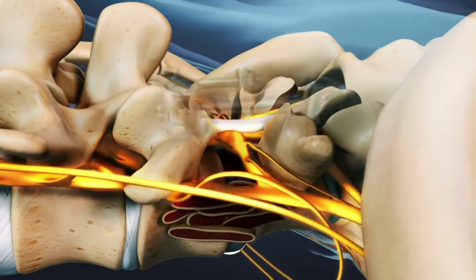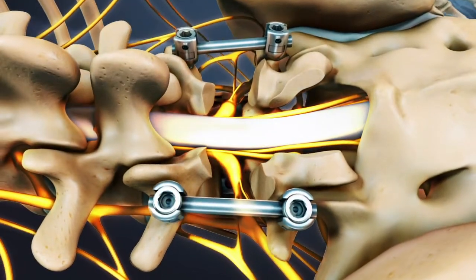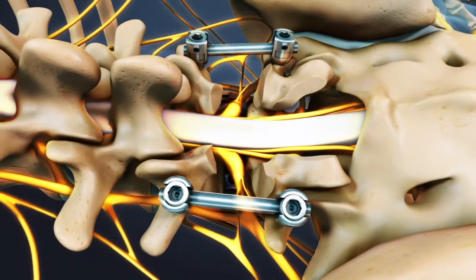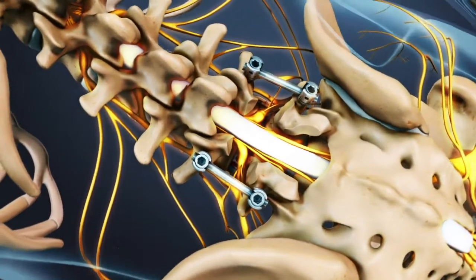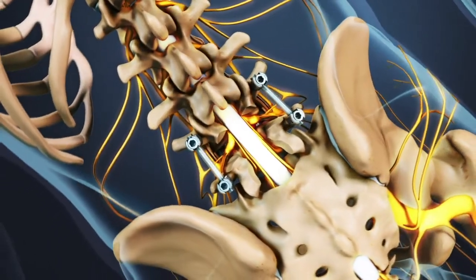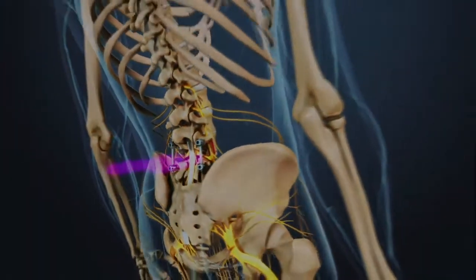The surgeon may implant a series of screws and rods to the back of the spine for additional support. A PLIF fusion may be supplemented by a simultaneous posterolateral spine fusion surgery. In addition to open surgery, a PLIF may sometimes be done through a tube in a minimally invasive approach.